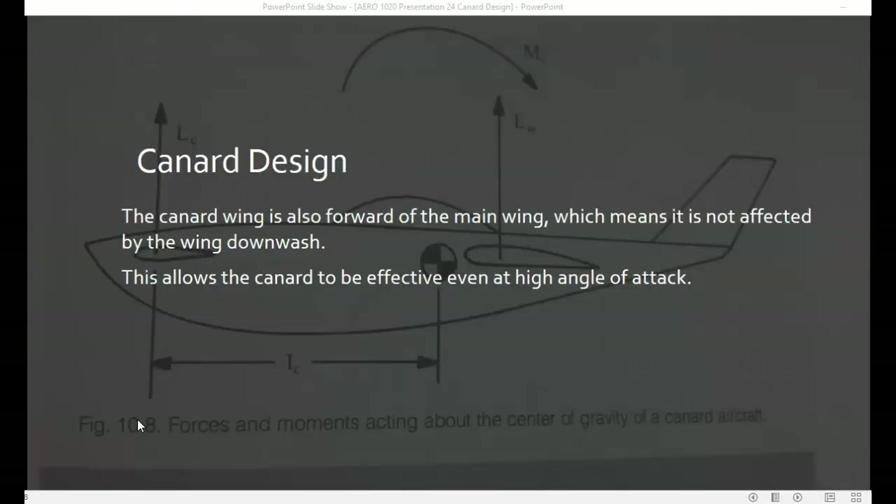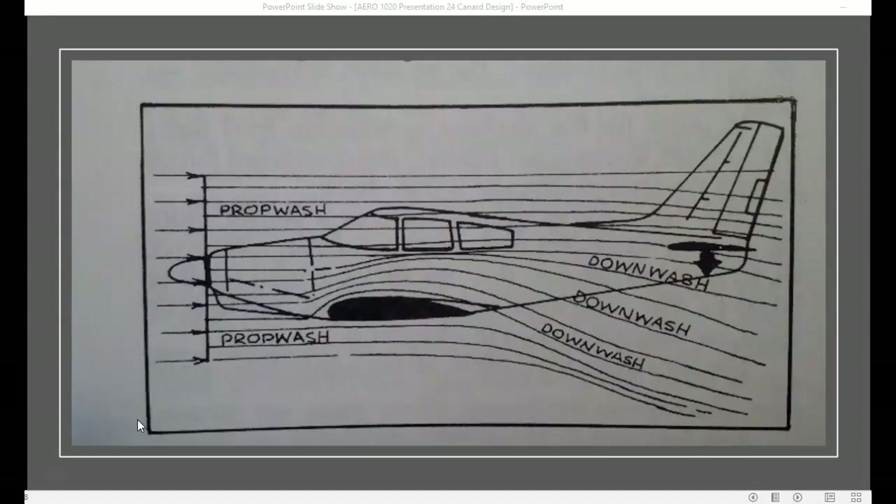Since the canard is located forward of the main wing, it's not affected by wing downwash, so the canard can be effective even at a high angle of attack. On a conventional aircraft, the downwash created by the main wing actually hits the horizontal stabilizer. This doesn't happen in a canard-designed aircraft.